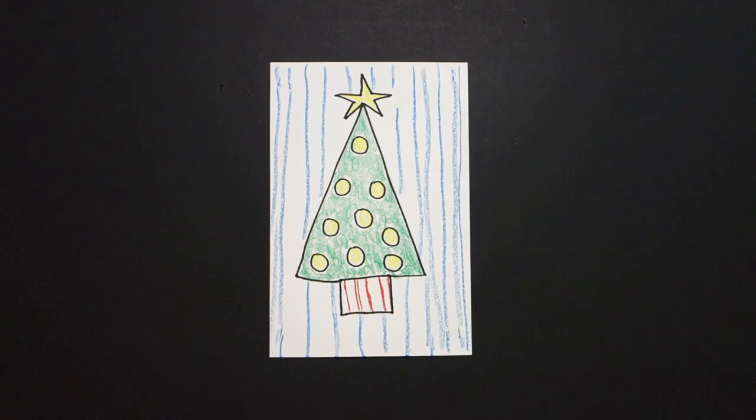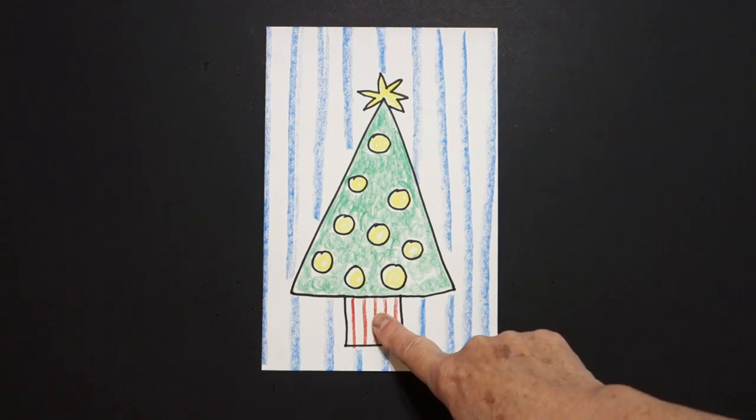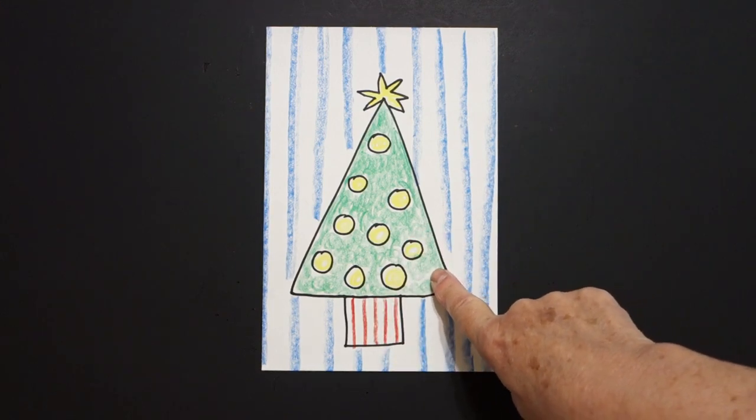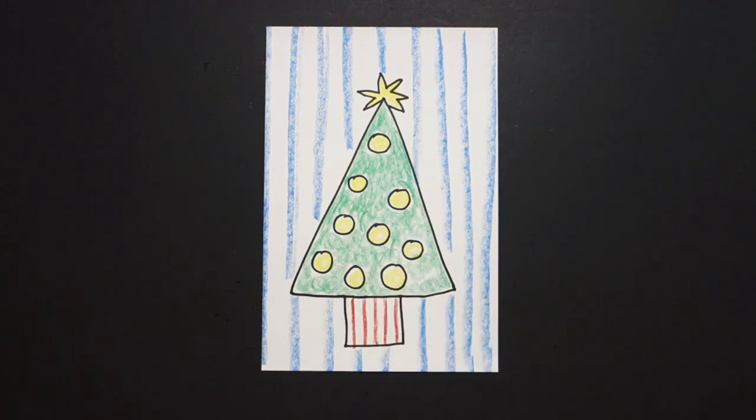Okay, here is my Christmas tree all colored in. Rectangle plus giant triangle plus baby circles equals a Christmas tree. Okay, bye bye!